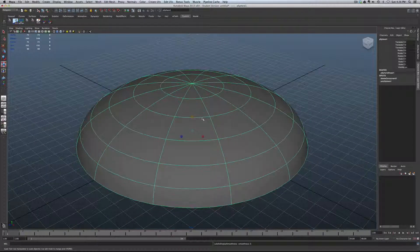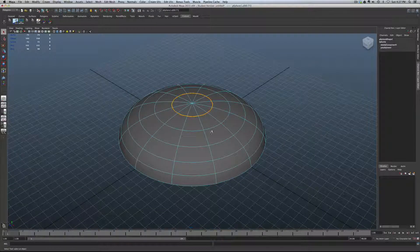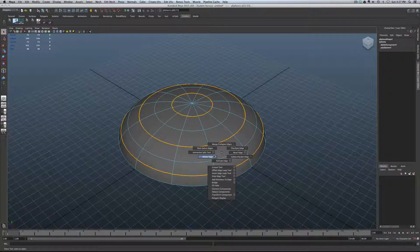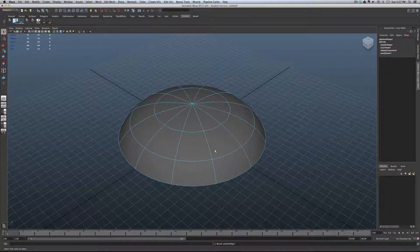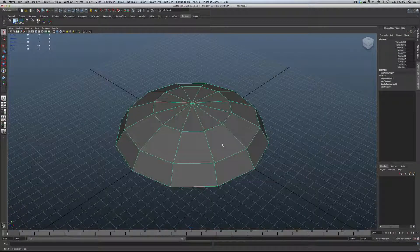Whenever we can get rid of geometry or vertices we're not really going to use, we should definitely take advantage of it, especially if we're cutting up faces and using Booleans — the less we're using, the better. We'll go into shift and edge mode and select some edges that are going to be redundant. We'll shift, right-click, and delete edge. That gives us less geometry to deal with, and the result is still going to be fine. Select the object and delete the history.